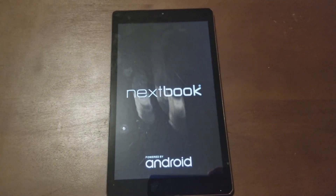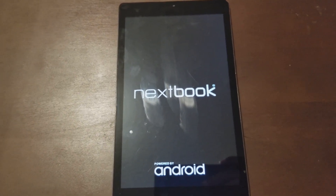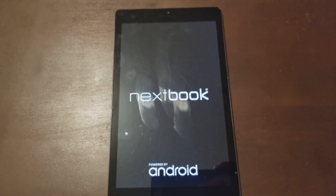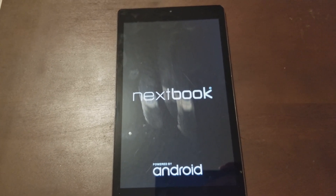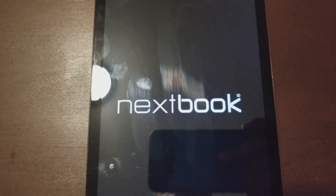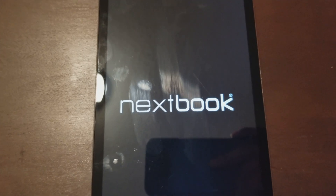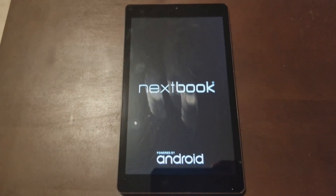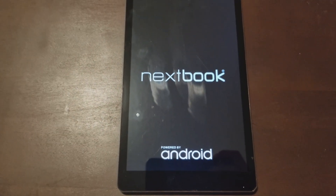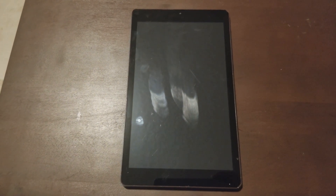Press the power button, let it boot up, and this will get you to the recovery mode. This will work on any Nextbook — or most of them. I'm not sure about the newer ones, these are a little bit older, but give it a try. If you have any questions about any others, let me know and I'll try to help.